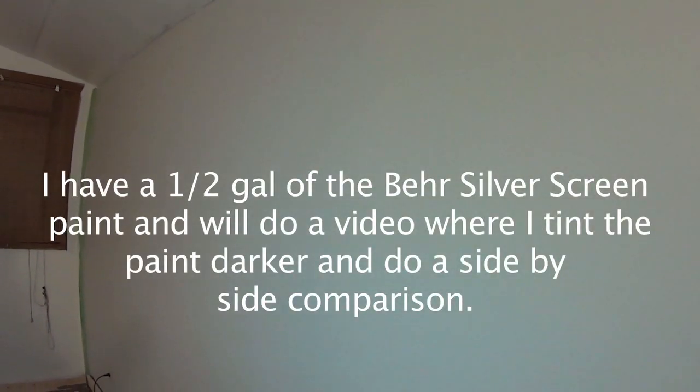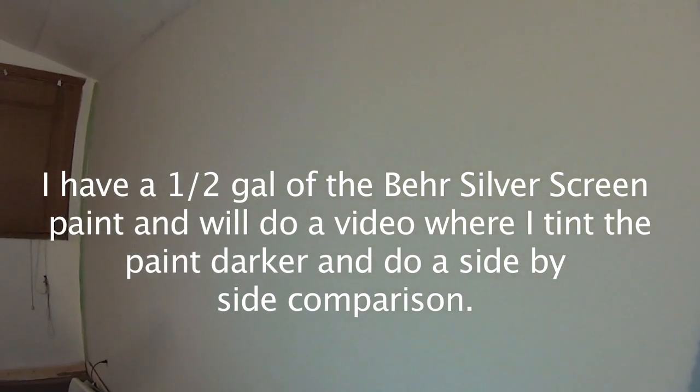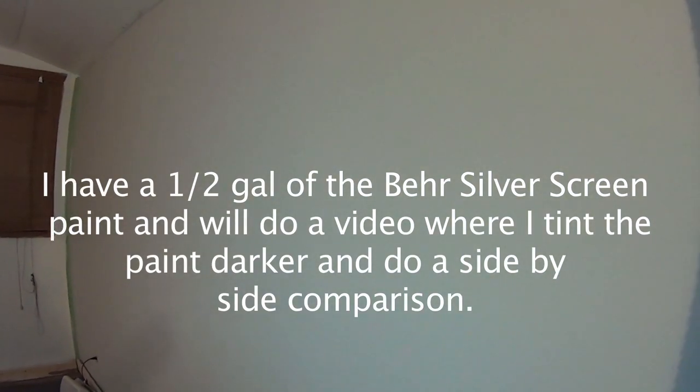I wanted to talk about the paint I used on my wall for the projector screen. It's a product made by Behr and it's called Silver Screen. This room is painted in an off-white, and what I liked about this color was it kind of complements the off-white. It's not that dark and it seemed more effective than just the white wall — it's definitely better than just white. You'll see YouTube videos where guys actually add some darker colors to this Silver Screen paint to make it a bit darker, which is probably a little more effective, but I'm pretty happy with this.